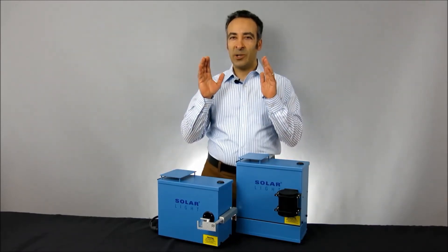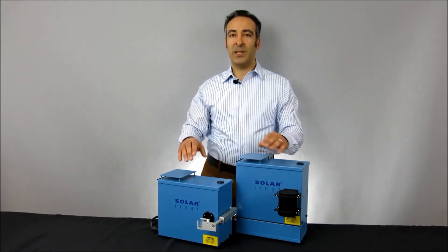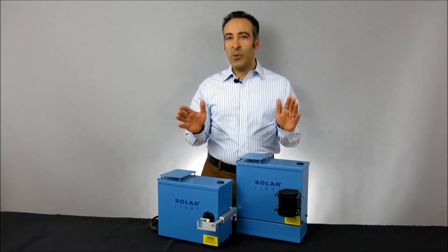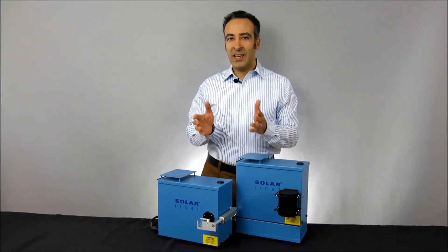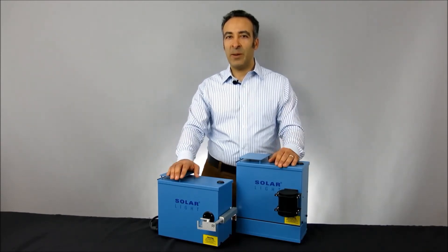Solar Light's 16S-series simulators are high-precision light sources for both professional and laboratory applications. Although they're utilized worldwide for many different functions, we've combined these simulators with our high-quality meters, dose controllers, sensors, and other hardware to create complete turnkey kits for the most popular applications.